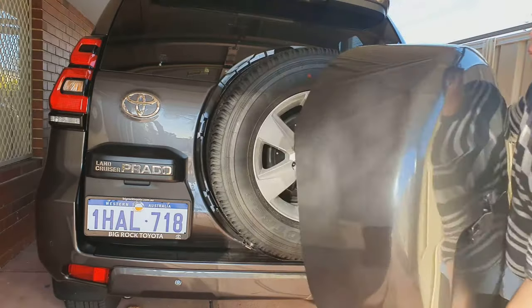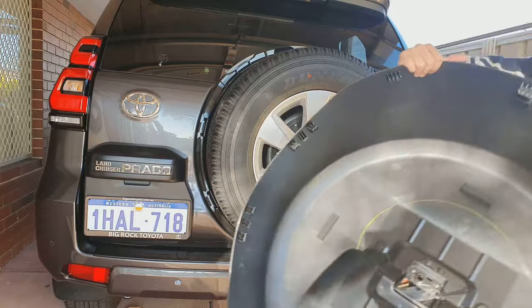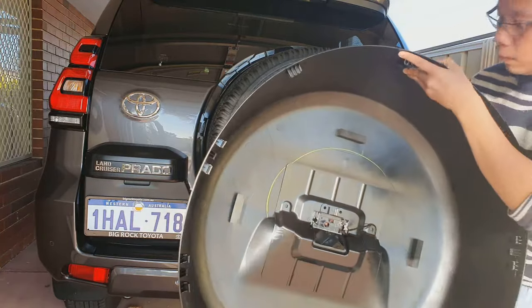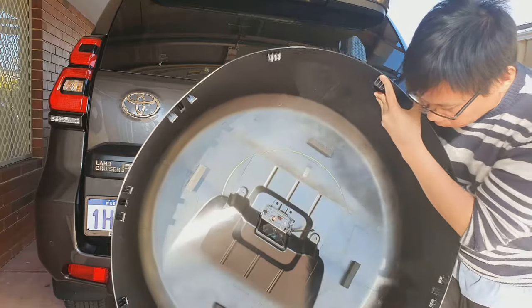And here it is. This is the inside, so you can see what the clip looks like on the inside — so you have an idea how you can remove it.